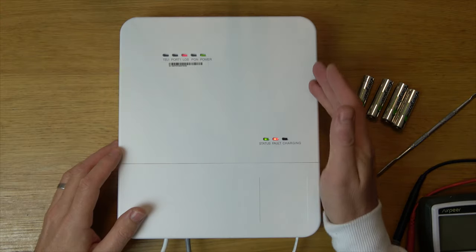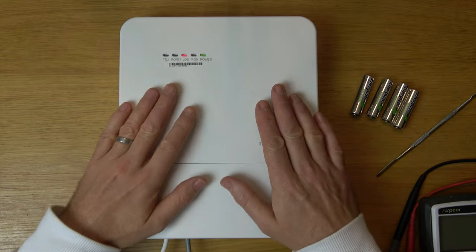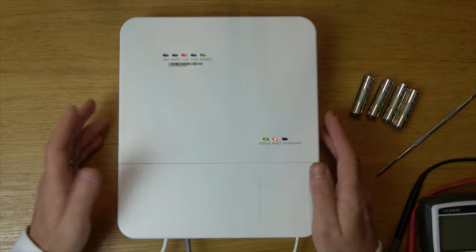In this video today I'm going to show you how you can change the backup batteries on your OpenReach ONT, optical network terminal.